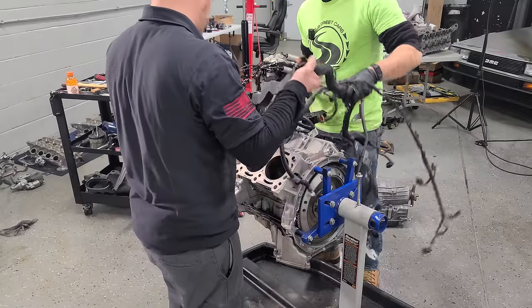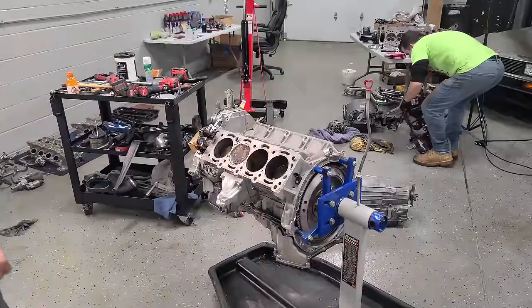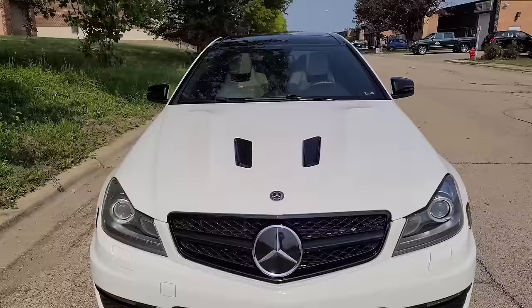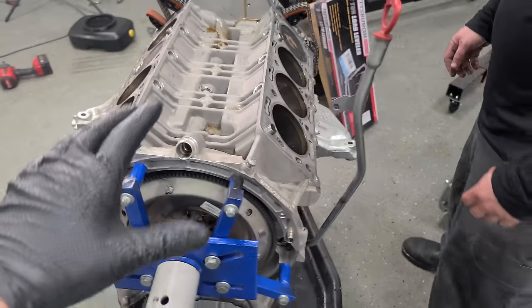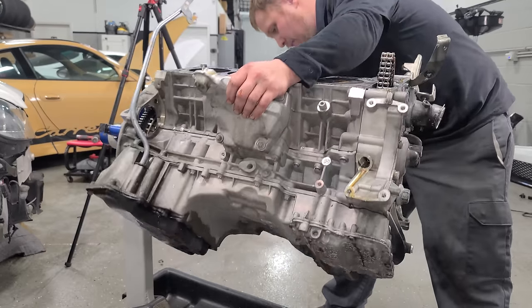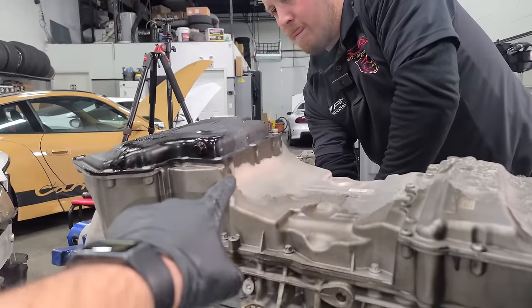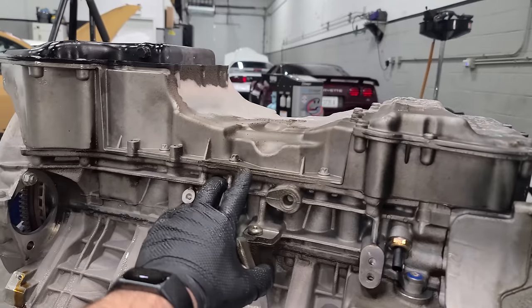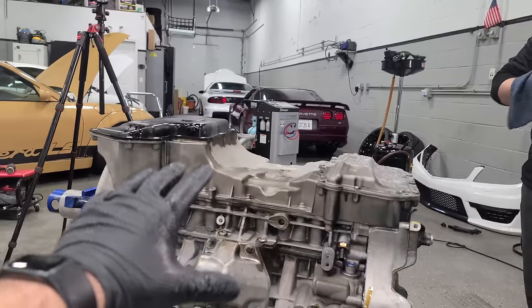The harness is coming off right now before we flip this engine or really do anything. In the last 24 hours, we took our perfectly good C63 — it drove right into the stall with no issues — and this is now what we have. The engine is completely stripped down and we're ready to remove some oil pans and strip it down some more. We're flipping the engine around right now. Here we can see our oil pan, and it was starting to leak a little bit right there.